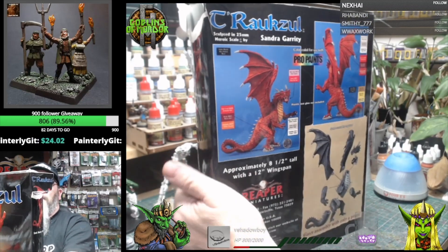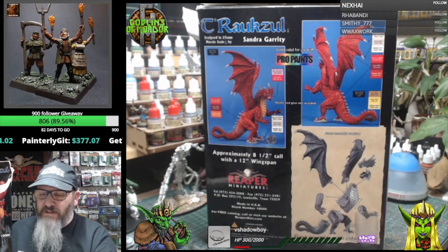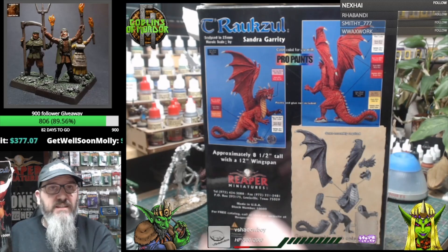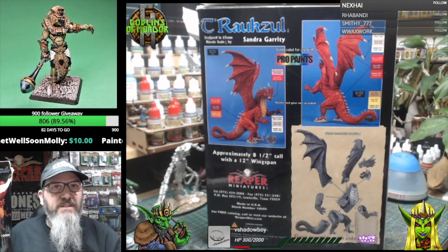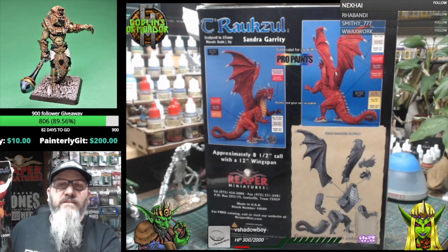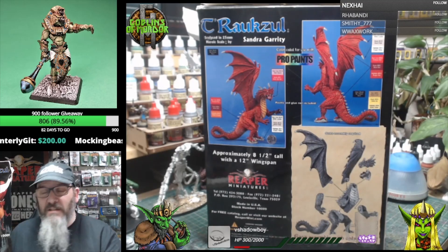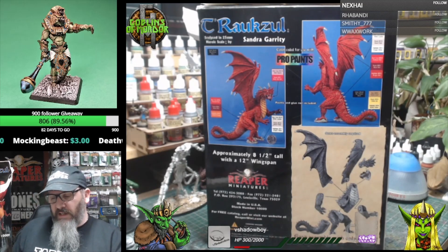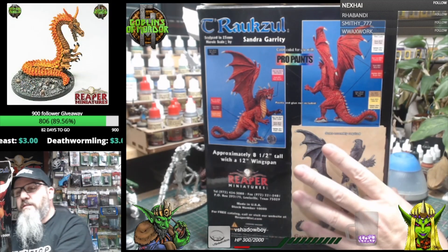Here's the back of the box. I'll show you the box and what's in it, then I'll stick the miniature together and do a 360 once it's built — just to show you the scale and size. It's absolutely beautiful. Sandra Garrity sculpted this miniature — she's in my top 10 all-time sculptors. It's a nine-piece multi-part kit.